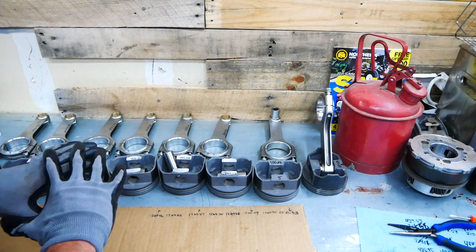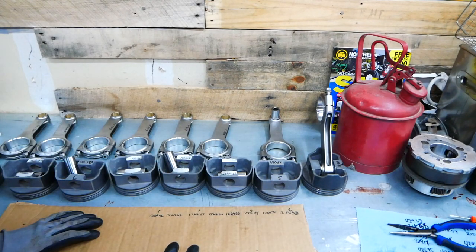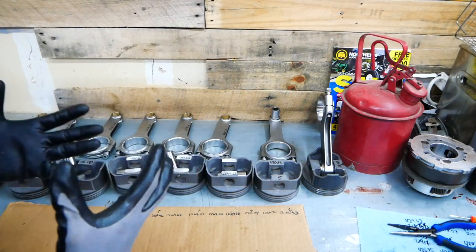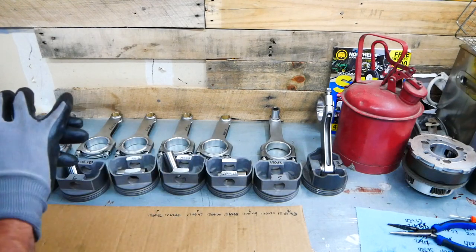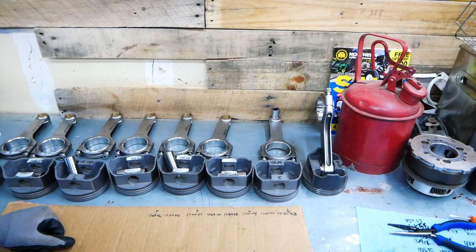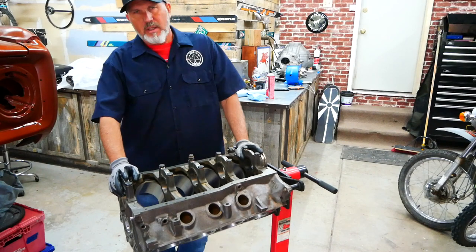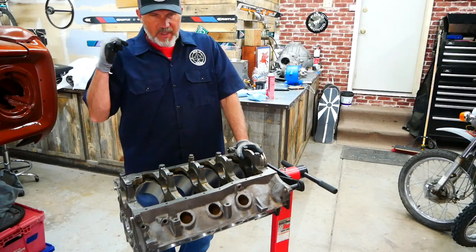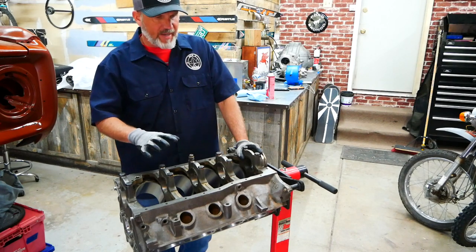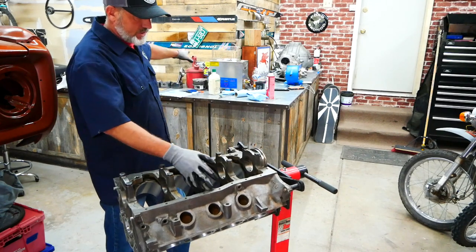Normally when you're getting these things balanced, the machine shop should do something to mark everything so you know how it goes back together again, because everything was literally back in the boxes that I brought it in with no instructions on how to assemble it. Let's head over to the block. The block actually, when I'm looking at it and comparing it to the flaws with the rotating kit, the block doesn't look as bad. This was done by one machine shop and that was done by another machine shop.